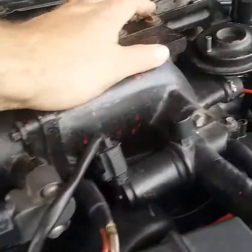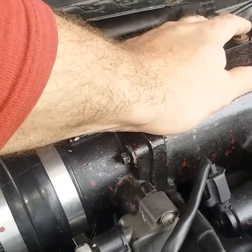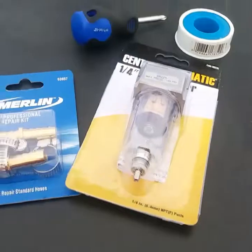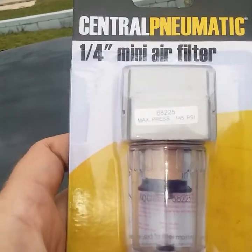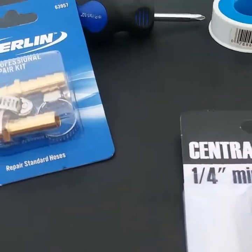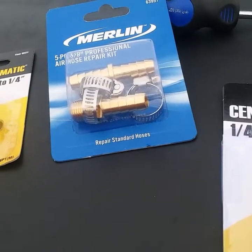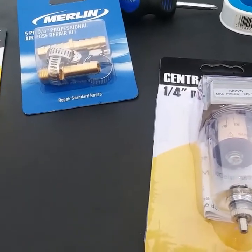Anyway, I'm not gonna spend sixty, seventy, eighty, a hundred dollars on a catch can. So I did some research and this is what I found — a little trip to Harbor Freight. This is an air filter for a compressor, and I got the fittings and some Teflon tape. This was six dollars, the fittings are two dollars each, so for about twelve dollars with taxes I'm gonna make my own catch can.